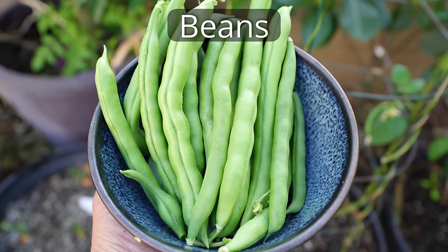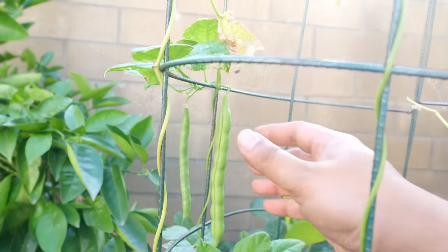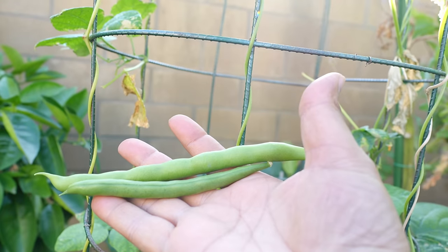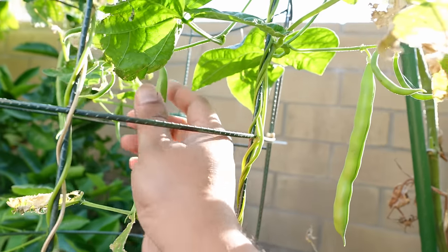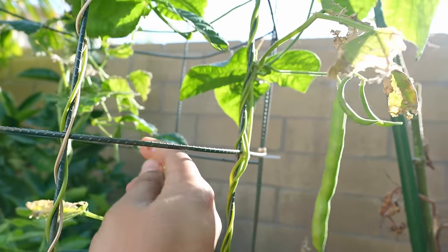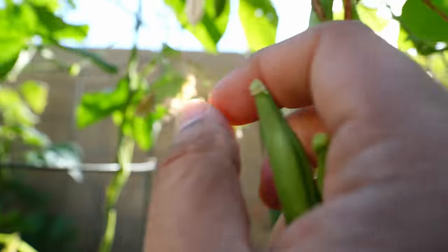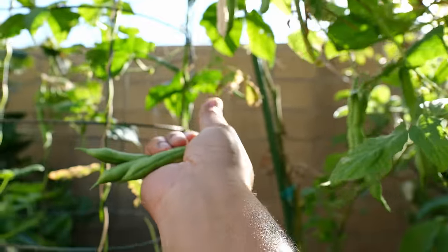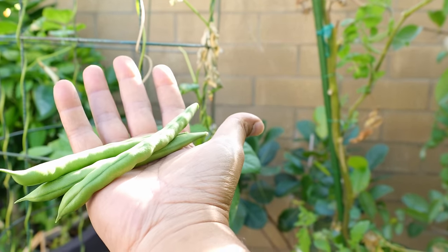Beans. We harvested pole beans from our bean plant growing in a container. It's extremely easy to grow beans in your home garden — pole beans especially are easy to grow. We have created a vertical trellis so that we can grow a lot of beans in a small area.